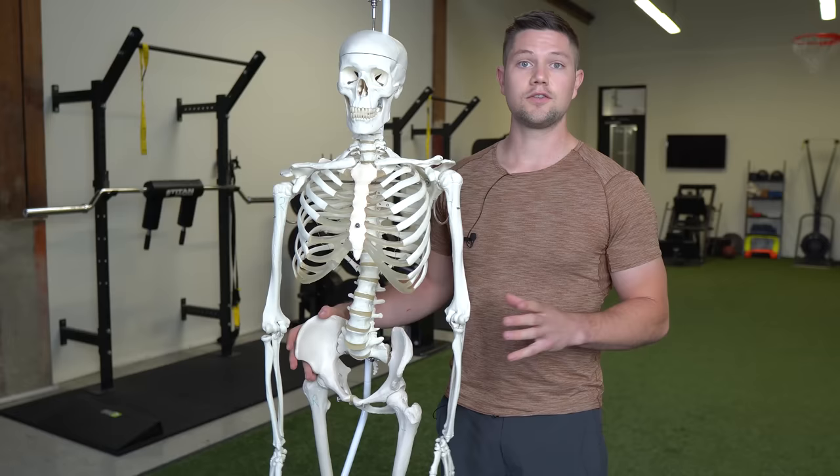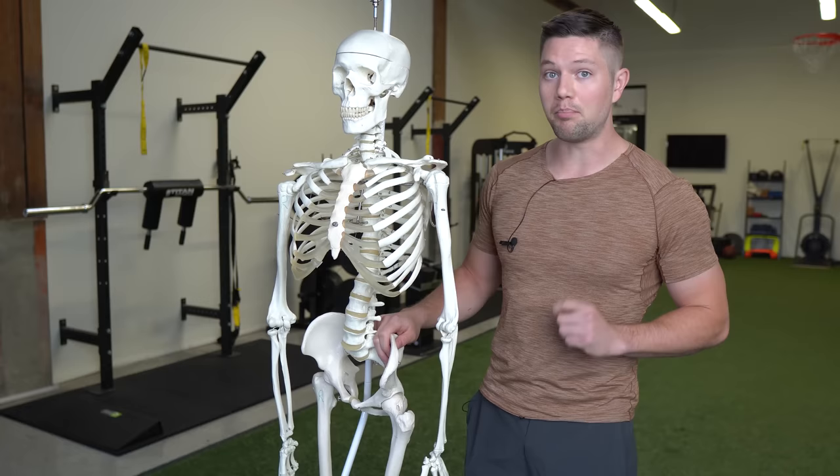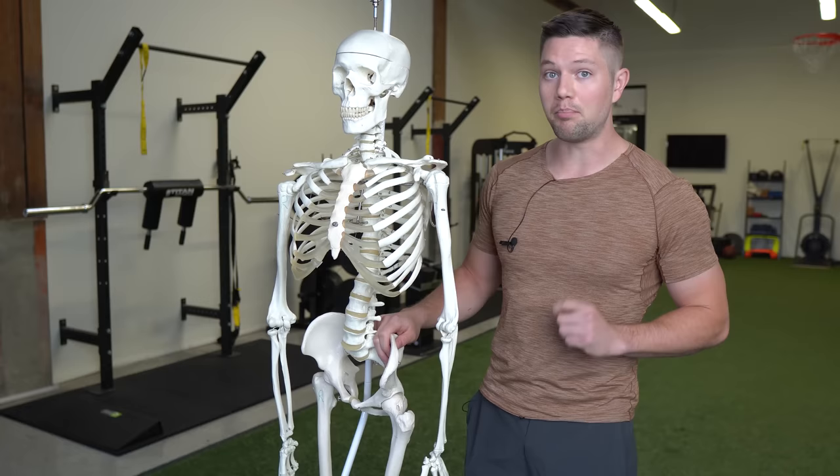Clearly if we were to have tight hip flexors on both sides the pelvis would be in this forward position, and many traditional approaches to tight hip flexors would be to massage the area, foam roll it, and to particularly stretch it with the classic half kneeling hip flexor stretch. But what about if we only have issues on one side?